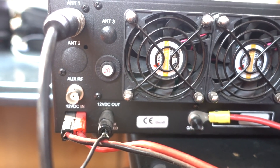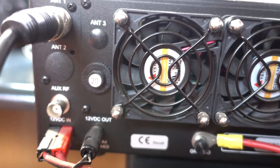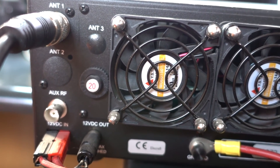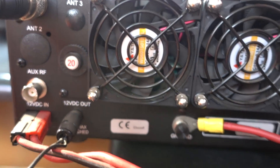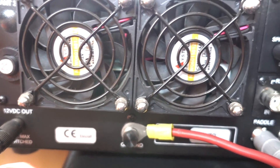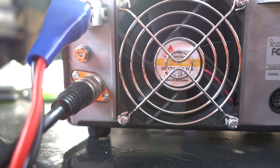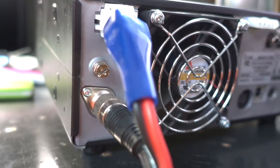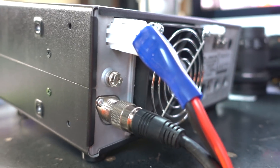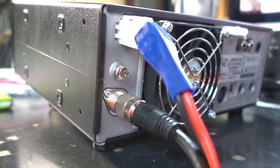Another big thing when you get serious is the ability to hook up multiple antennas and switch them automatically. To save a few bucks, I configured mine simply because I'm using the external tuner. A budget radio is going to give you fewer options, and when you get serious about DXing or contesting, it does make a difference.